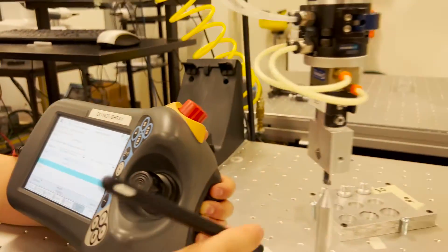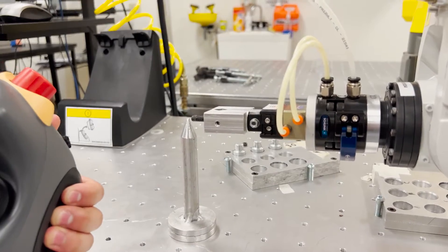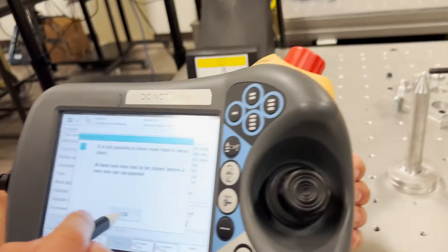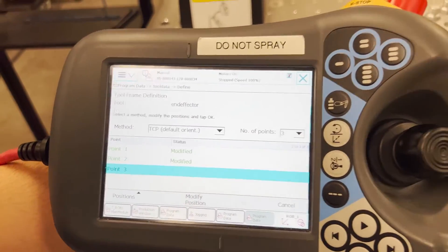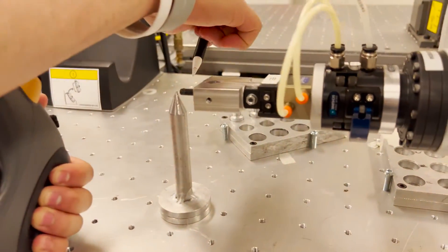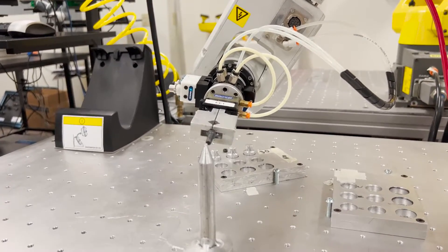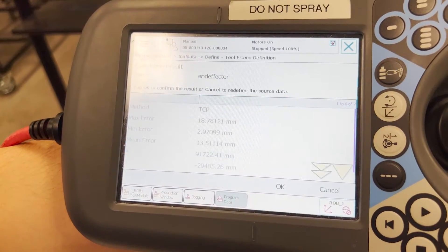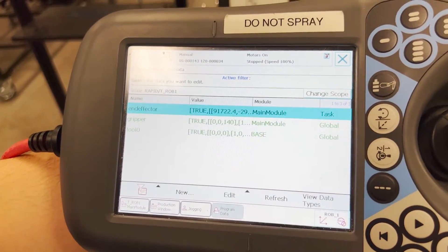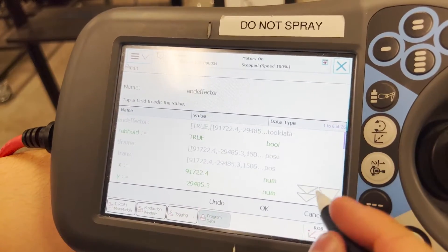We will now repeat this to end it over here. After reaching the second reference point we return to the program data screen and we modify point two. Now point two is saved. Now we have the last point which will be over here. After reaching the third reference point we now go to the teach pendant and modify the final position. After that you press ok, follow through, and it is important to change several values within the end effector.